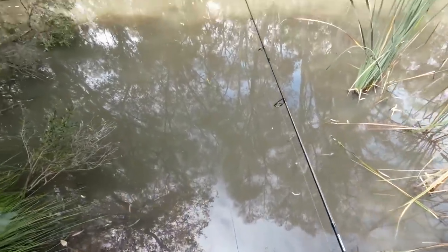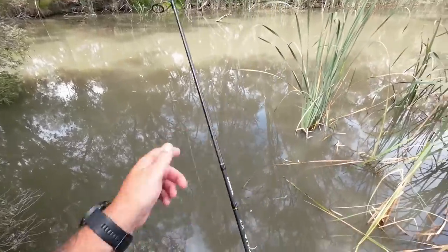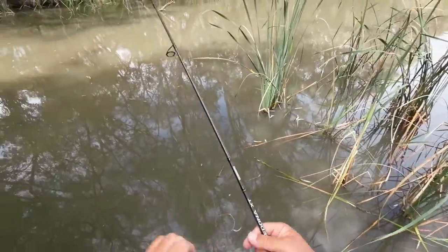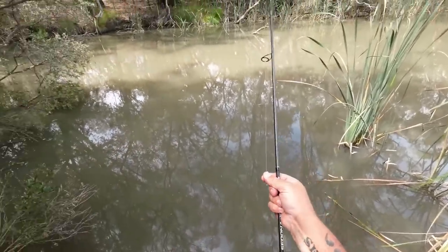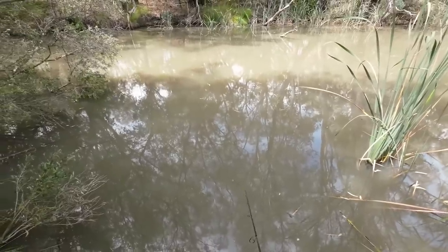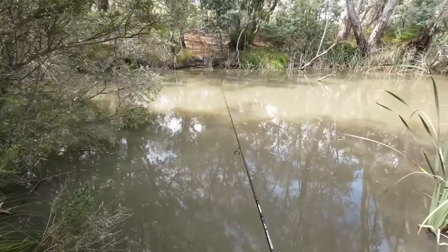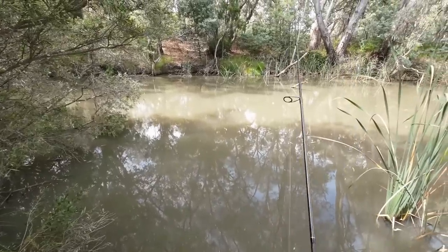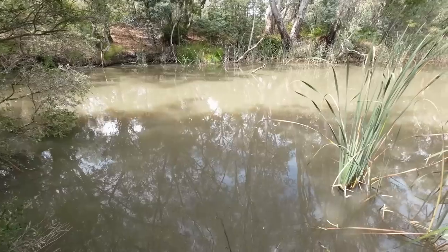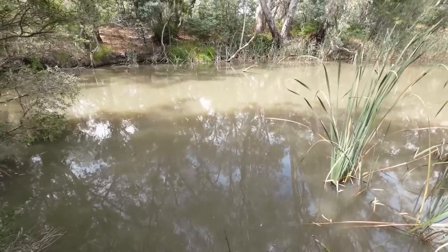I've got my Rode Wireless Go 2 microphone system plugged into my DJI Action 2 camera. I've got a bit of a tangle here just before I even start, but anyway the line's untangled. The whole idea here is that you shouldn't get any wind noise, or very little wind noise, and we should get consistent audio, rather than the audio swapping from left to right to left to right microphone.